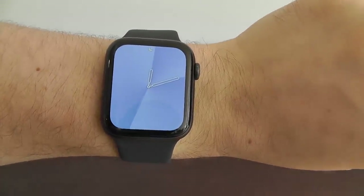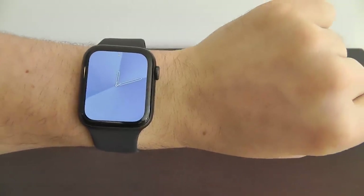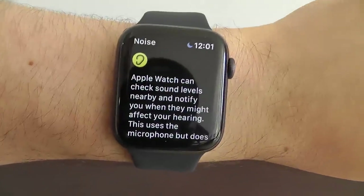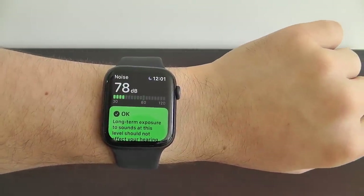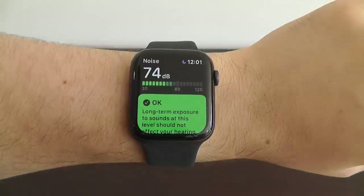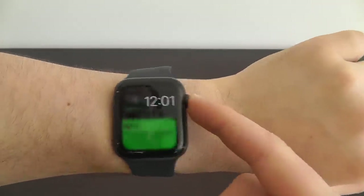I just love the way the gradient watch face works. Let me know in the comments what your favorite watch face complications are. Another new app for Watch OS 6 is the Noise app. This allows you to measure sound in your area and hear how loud it is, so you can protect your ears and stay away from dangerously loud noises that could damage your hearing.